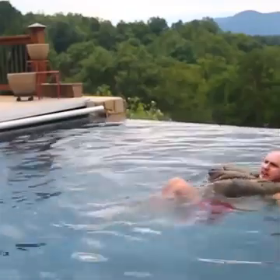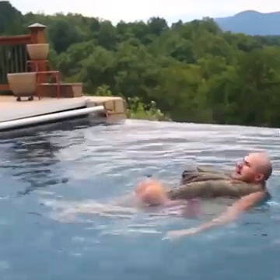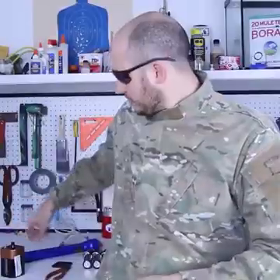This is definitely an amazing survival hack. I'm like completely relaxed. Honestly, I can float like this for hours.